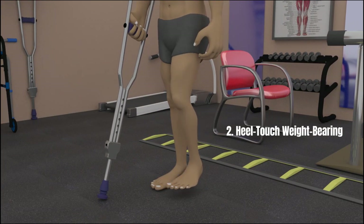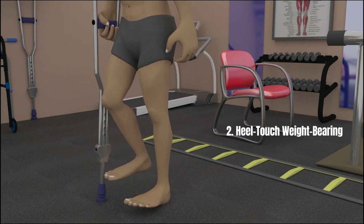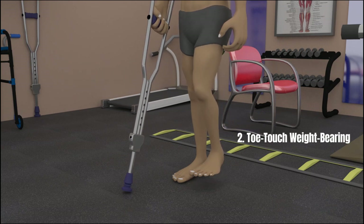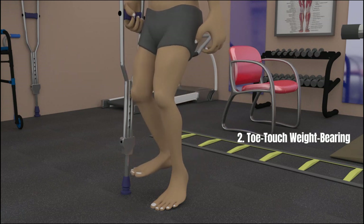There is also a heel-touch weight-bearing where only the heel can touch the ground, normally after a forefoot surgery like a transmetatarsal amputation. Finally, there is toe-touch weight-bearing where only the forefoot or toes can touch the ground, normally after a hindfoot or subtalar surgery like a calcaneal osteotomy.